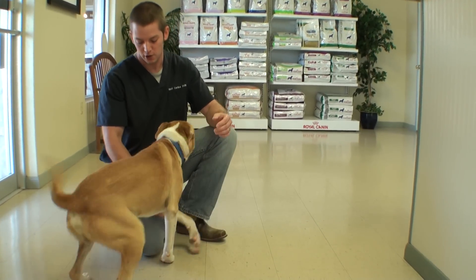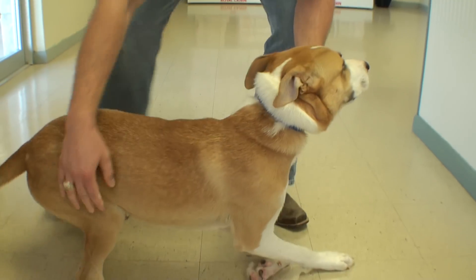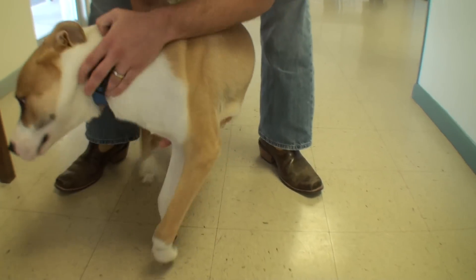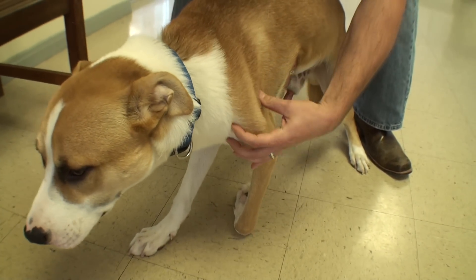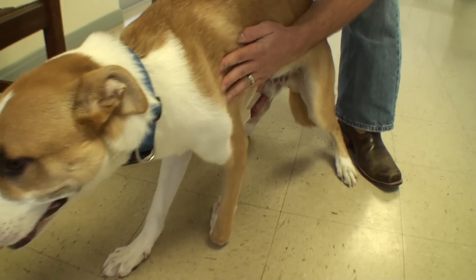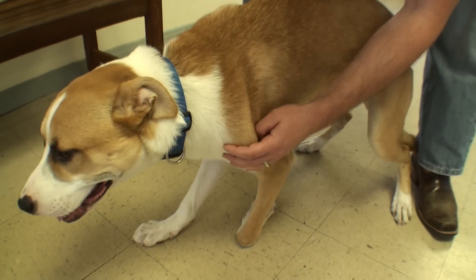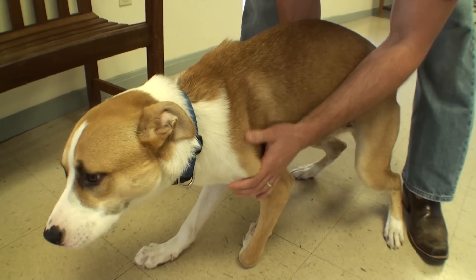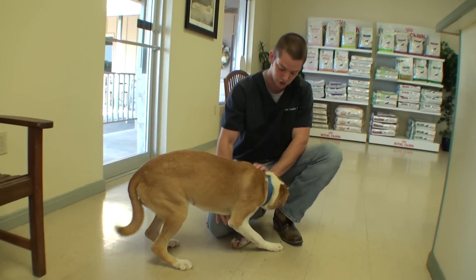He still has no control over that leg. You can see this big scapula spine right here. He's lost all of his muscle — they've atrophied away either from disuse or because they're no longer innervated by nerves. The best thing for him is just to amputate this leg now.